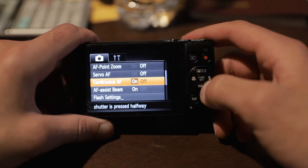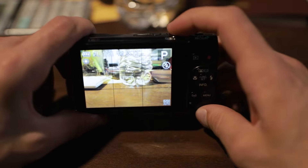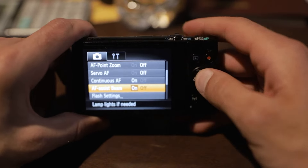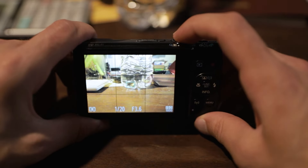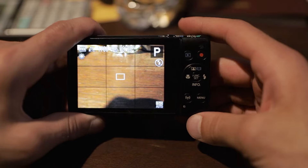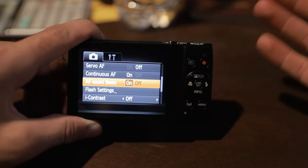Next on the list we have the AF assist beam. This is just the red light that shoots off when you focus. It just helps overall when the camera is trying to focus in dark areas. Normally it's just best to leave it on.